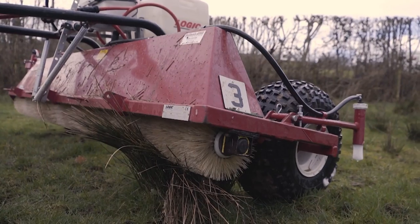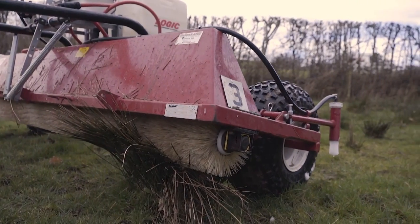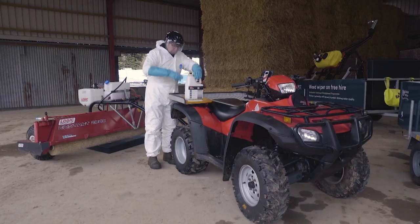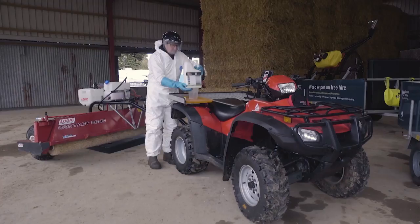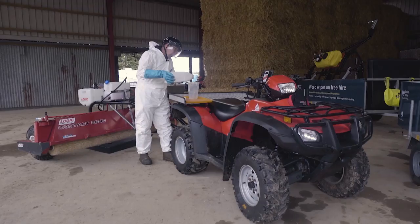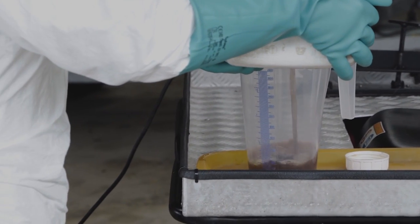Treat spills and wash water through a lined biobed or filter. Preferably run washings onto target weeds via a weed wiper as part of the planned operation. Filling can be done in the field providing it is done well away from springs, gateways, watercourses or boreholes. Always follow the instructions on the product label when measuring and mixing and observe any exclusion intervals for livestock, which will also be on the label.